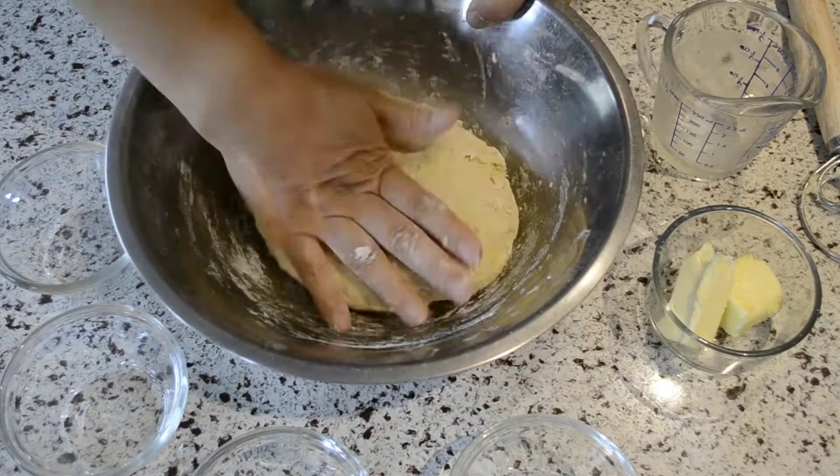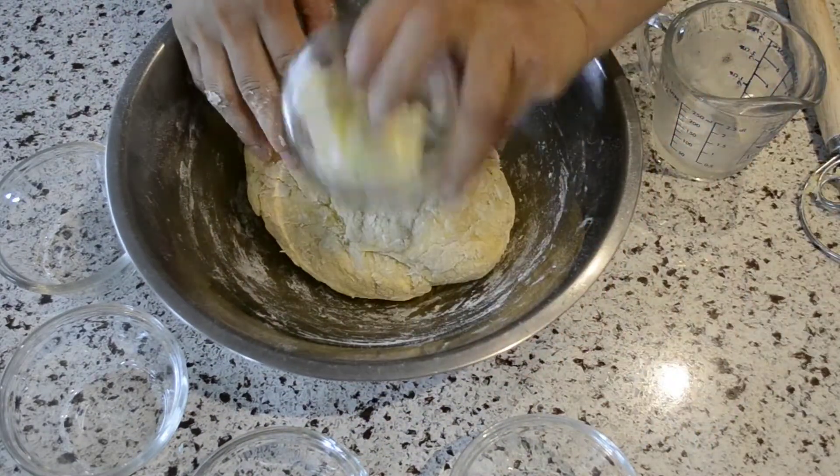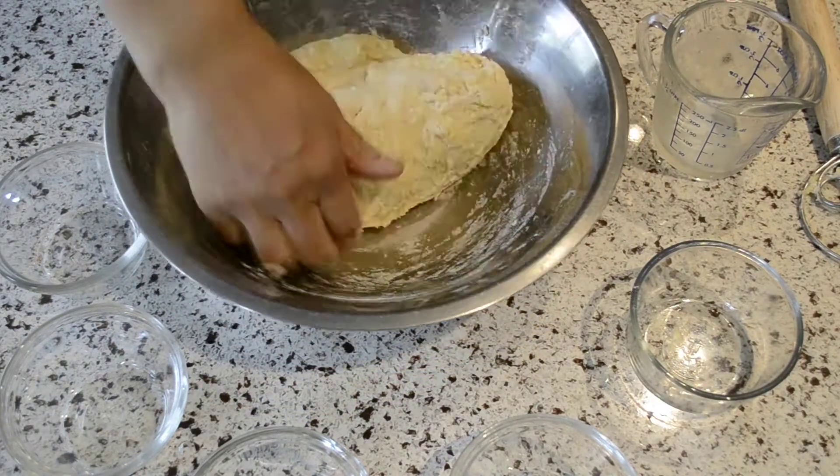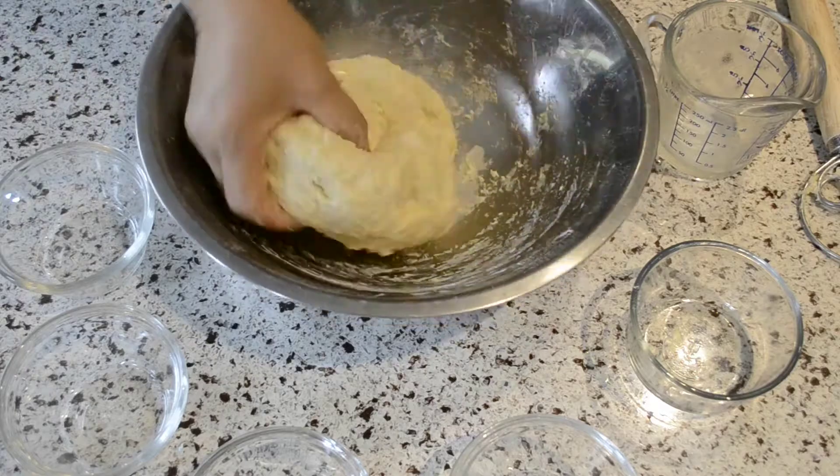We're aiming for this texture here. Afterwards, knead the dough into a ball, add the butter, and continue until the dough is smooth and round. If you want, you can add some flour to make it less sticky.